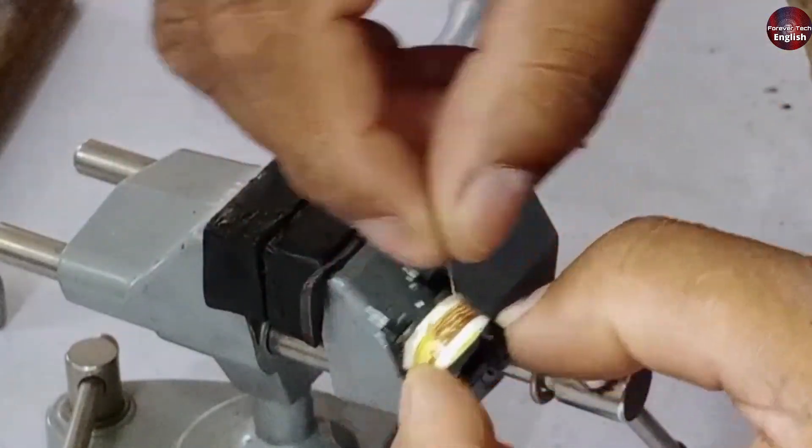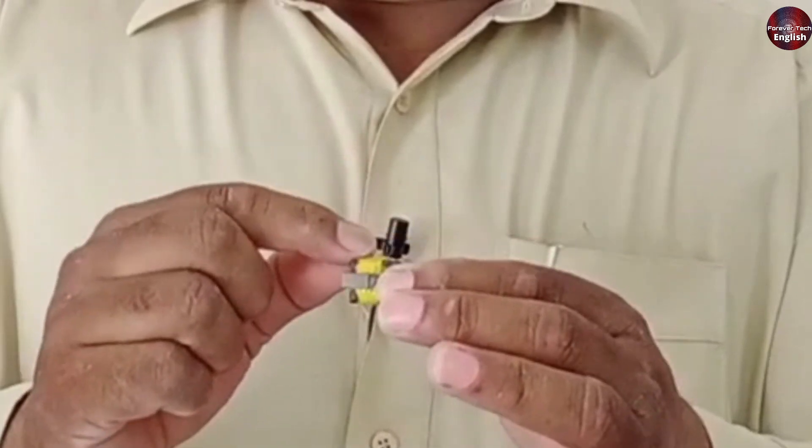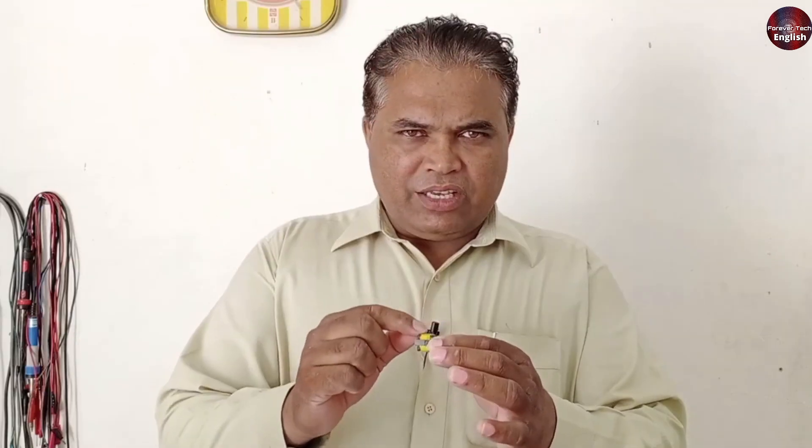If you open it skillfully, you'll be able to rewind it properly. The winding in a chopper is done in layers, and if even one layer is done incorrectly, the chopper will be of no use to you because all the layers depend on each other. So whenever you open a chopper, do it carefully and skillfully. Whenever you do this kind of work, do it with caution.